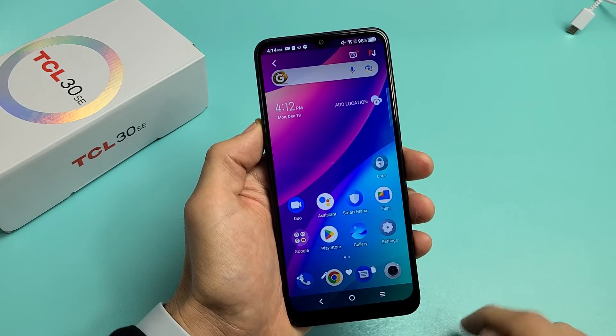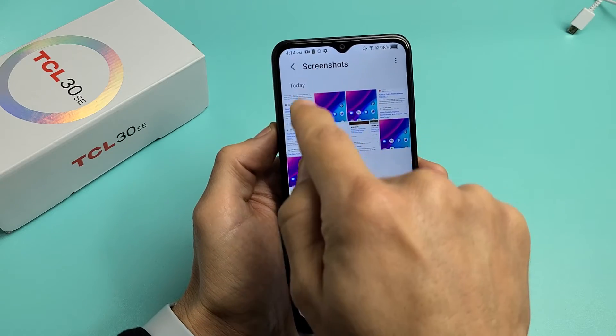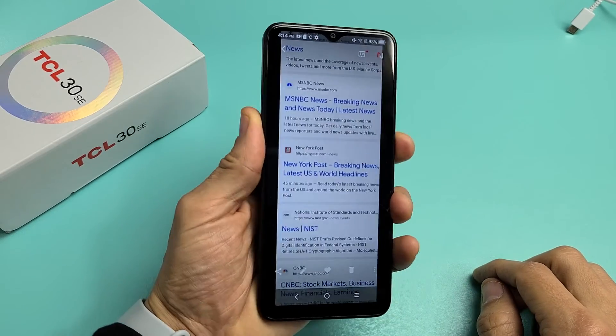So again, I can go right to my gallery, and that last screenshot I just took is right here. You can see it right there. Pretty simple. Questions or issues? Just comment below.